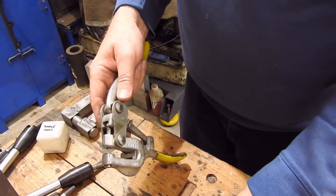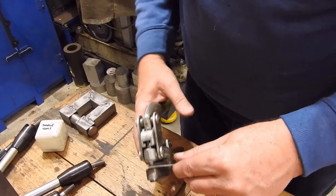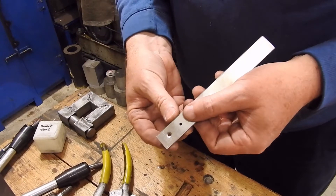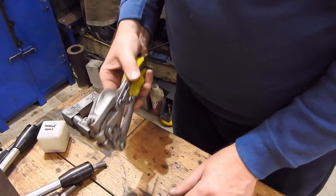So with the jaws in, I can put a pre-punched strip in, squeeze and as you can see I get a countersunk dimple. So that's one dimpling tool.